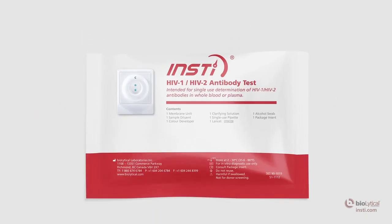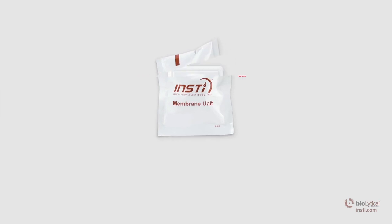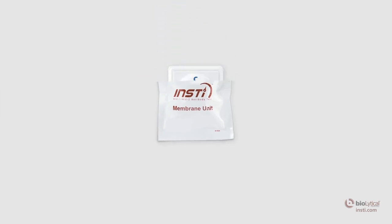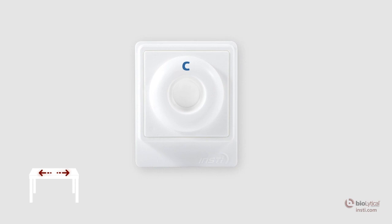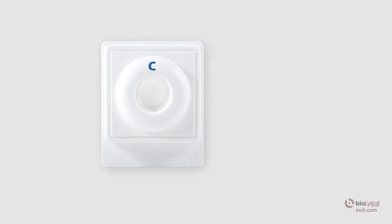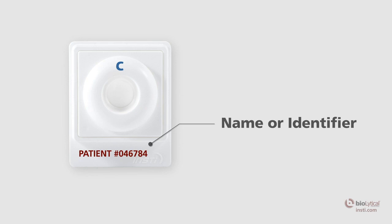Open the INSTE package and remove all contents from the pouch. Tear open the membrane unit pouch at the pre-cut edge and carefully remove the membrane unit without touching the center well. Place the membrane unit on a level surface, making sure the tab is oriented towards you. For sample identification purposes, the tab may be labeled with the patient's name or identifier.